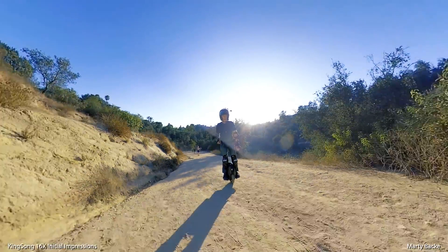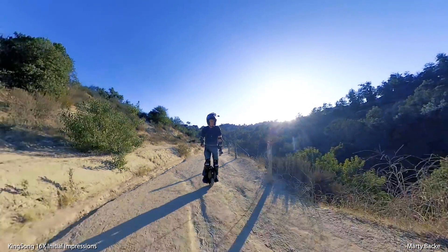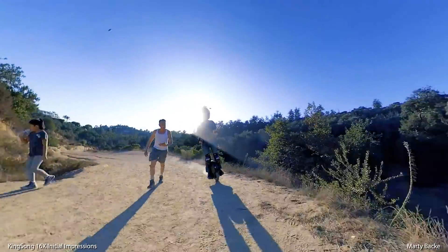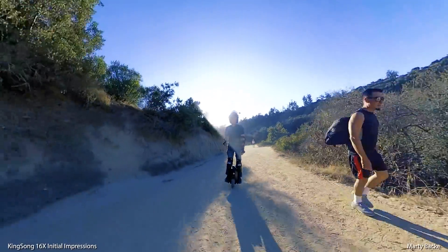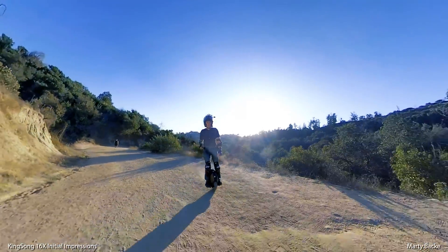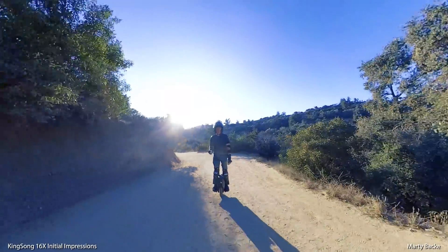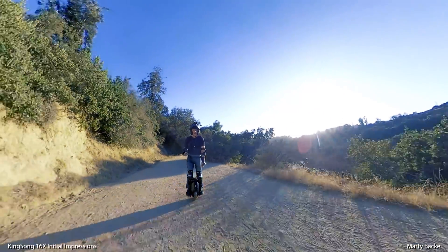This is my first trail riding with the wheel. There are a few steep sections in here, so I'm going to get a feel for the low-level power. So far I'm really enjoying the wheel — it rides beautifully, lots of power. I do want to say I own this wheel; I bought it with my own money, so I have no problems trashing it, and I have no problems praising it. You'll hear unbiased views of this wheel, with perspective I can provide considering I have quite a few other wheels.